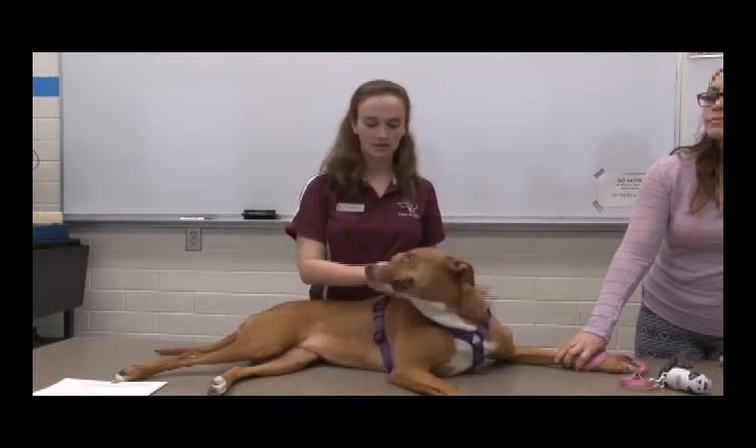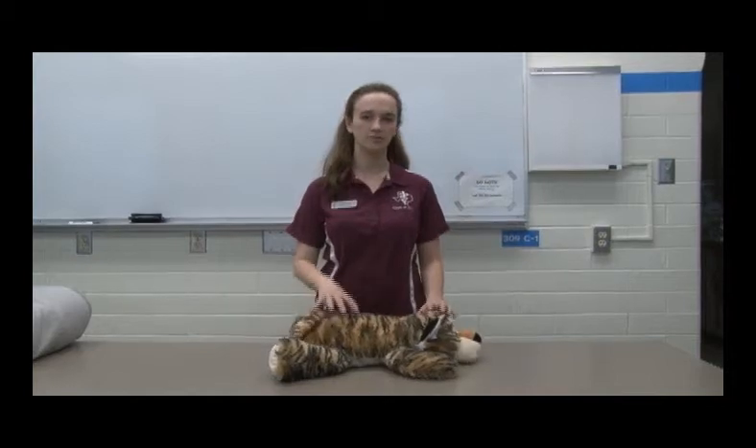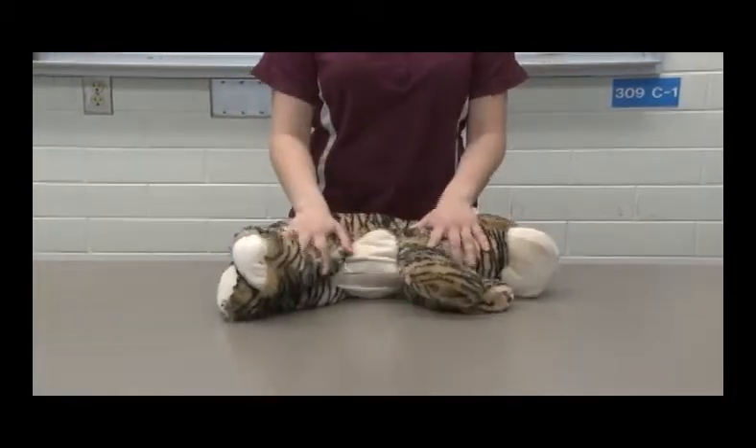Second, you're going to put the animal in lateral recumbency. I'm going to demonstrate what true lateral recumbency would be with the stuffed animal here. Lateral just means the side of the animal, so you're going to have the entire side of the animal lying down.